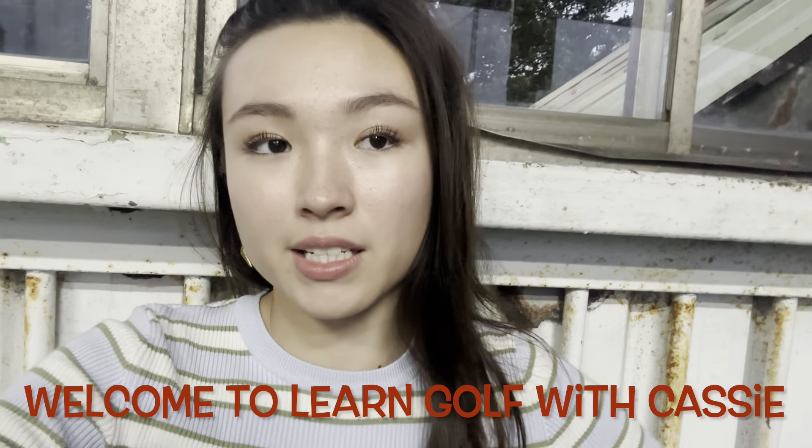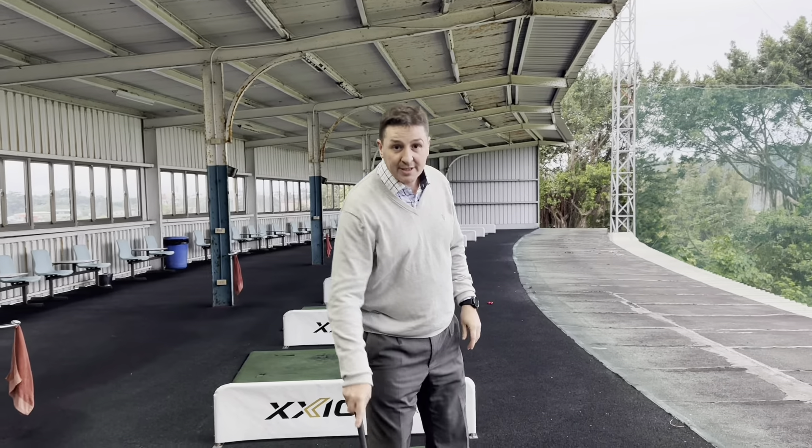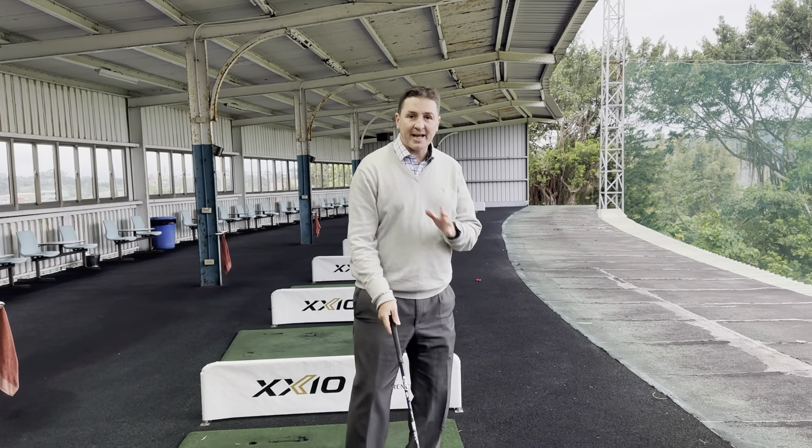Hi guys, welcome back to Learn Golf with Cassie. Today we're at the driving range doing an extension from last week's video. We're going to be doing the holding the wrist angle drill. Last week's was the left hip drill, so let's get into it.